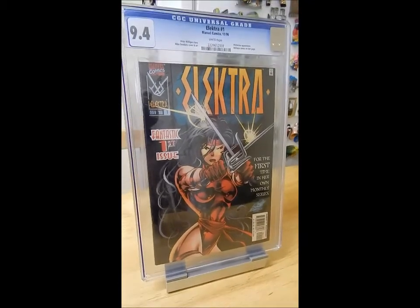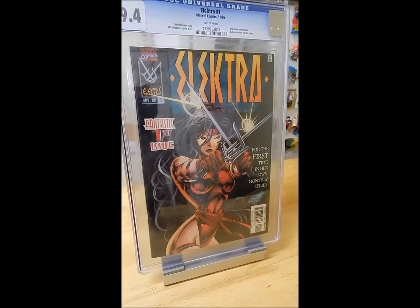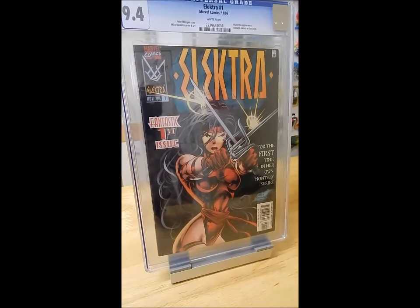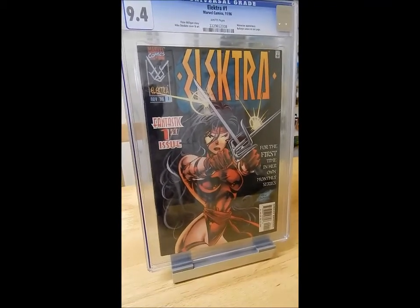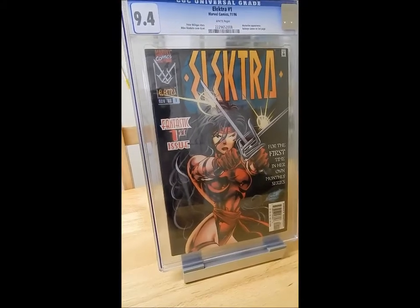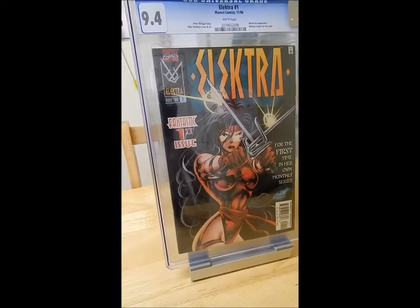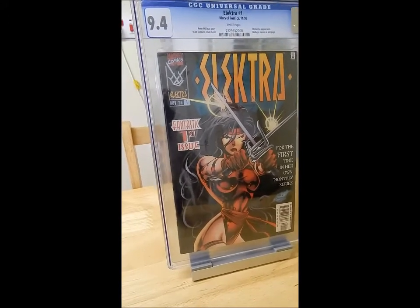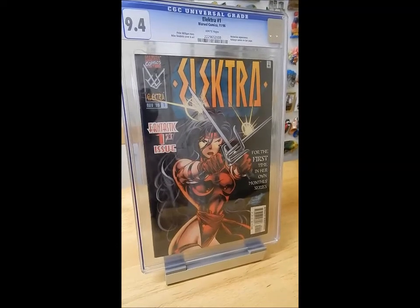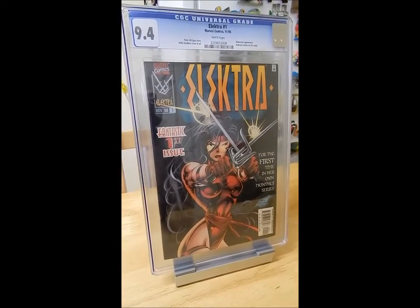As you can see, it's graded a 9.4. The story in this issue was by Peter Milligan, and the internal artwork and the cover is by Mike Deodato Jr. If you did see my Women of Marvel and DC video, you will have seen a couple of other issues from this particular volume of Electra — issues number two and number four — which I showed in that video.